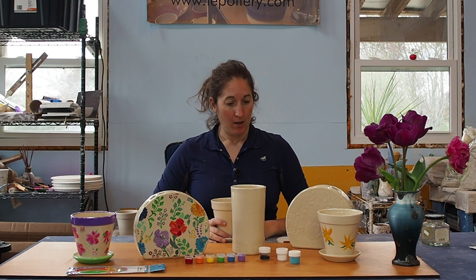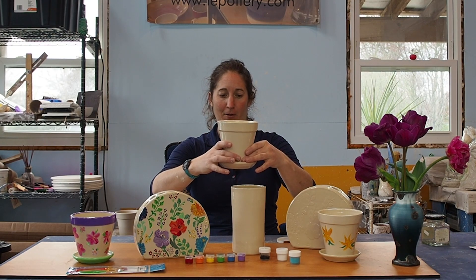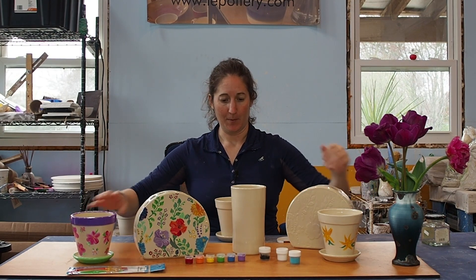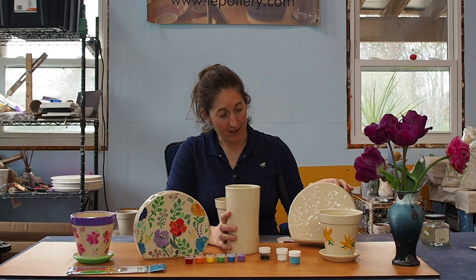Hello! I wanted to take a moment to show you the Paint Your Own Pottery Kit options that I have available for pre-order. These are some of the samples of finished pieces — we have the straight-up flower pot, two samples, the vase, and then the floral imprint circle vase.